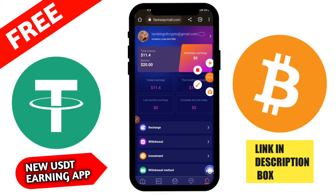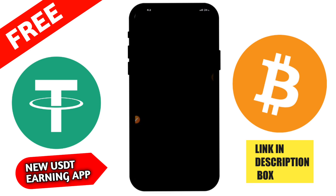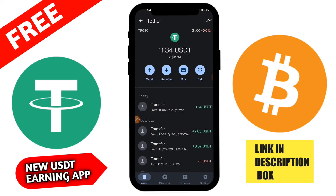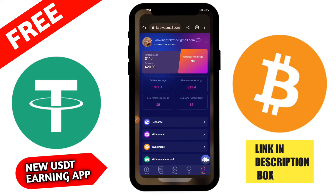After confirming the transfer, you will receive a notification. If you forget your password, click to reset your login password and security password. To withdraw, click the Withdrawal button. You can see your main wallet balance. The daily withdrawal limit is 50 USDT. I am typing 50 USDT and clicking the Withdrawal button to proceed.